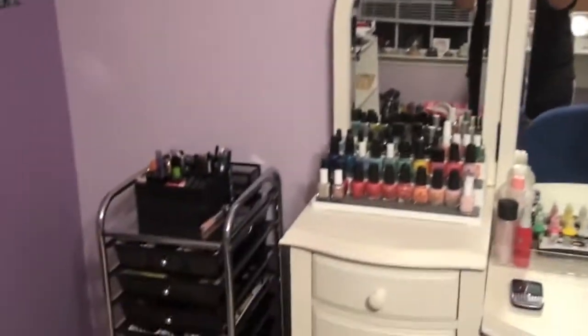So I'm going to do it. This is my vanity. Looks like this. Makeup is life, girls and guys.